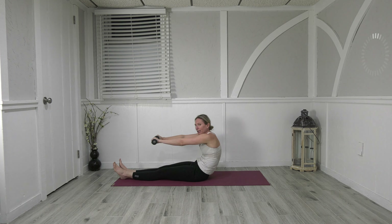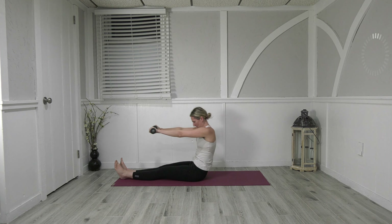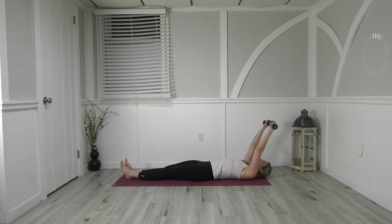Three more, really draw the navel in to come down, back, up, lift, fold, and last one all the way down and out. Just bring the weight back up and hold — rotate the hands to face, take the right leg up towards the ceiling.